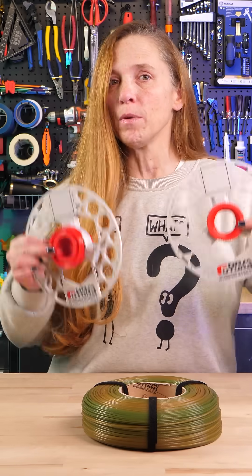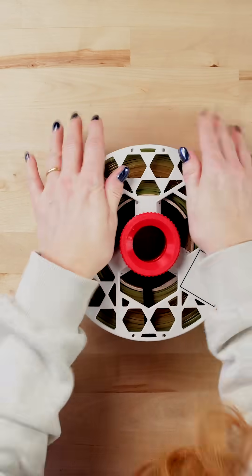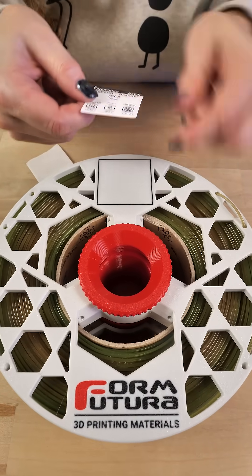This is their refill system. If you've done refills on any filament before, it's pretty much the same thing — you put the filament in the middle, screw it together, and then after it's screwed down you remove the bands, but not before, or your filament may go flying.